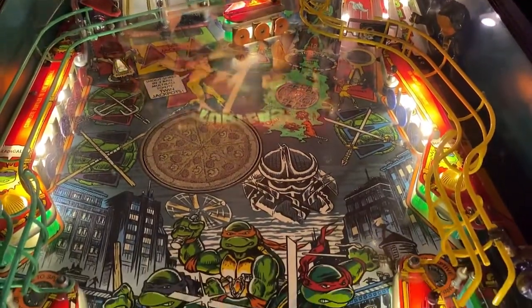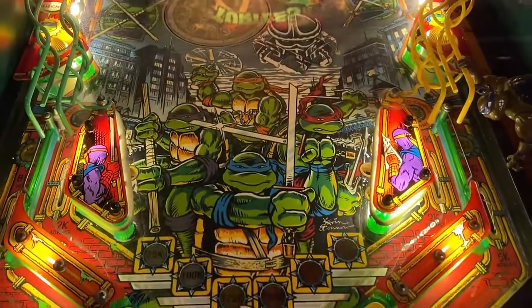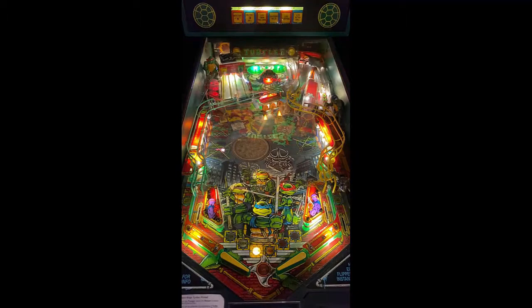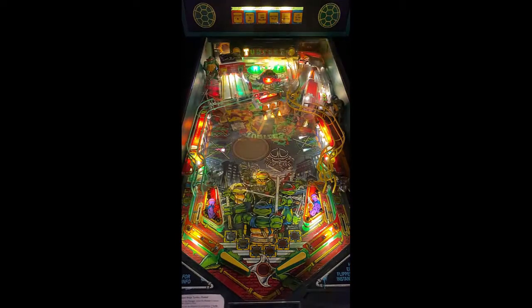First things first: with the new release of the Ninja Turtles by Stern, a renewed interest has been sparked in the Ninja Turtles, and that's a good thing. It's one of my childhood favorites and a great cartoon slash action game to have back in the pinball alleys and arcades.